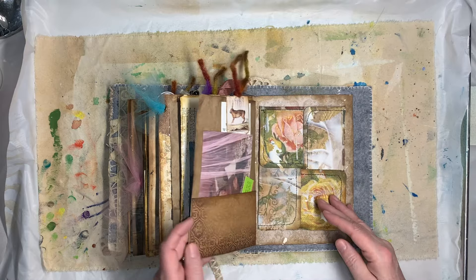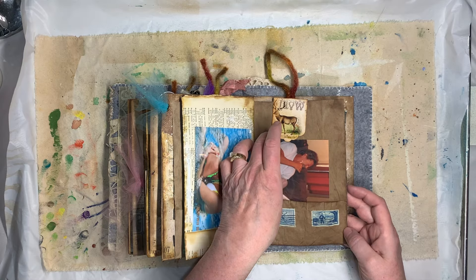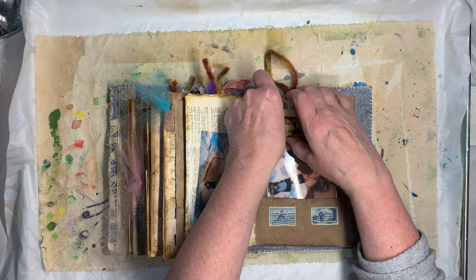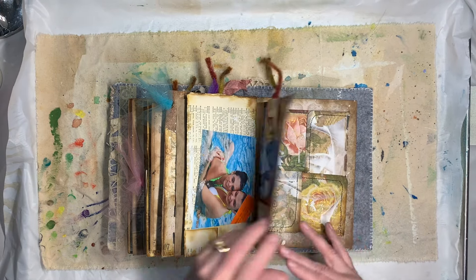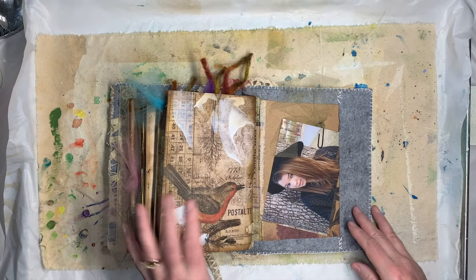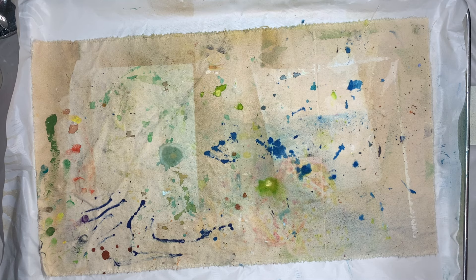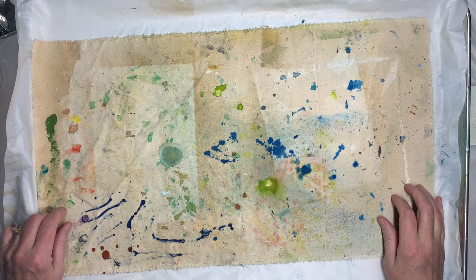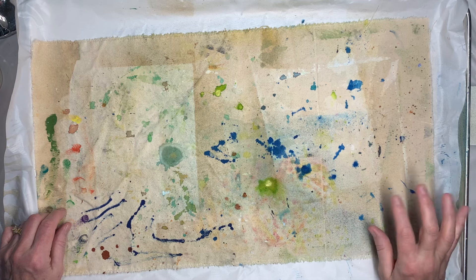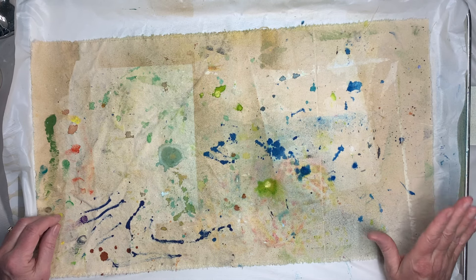Here's another one — that's brown paper that I've just used distress ink on. So that's pretty much it for the brown paper. I didn't want to do a big long video but I just thought I'd show you what I had and maybe it might spark some ideas for you to try some new things. I'm going to put this out on YouTube and on the group page — alright, see you next time, bye bye!